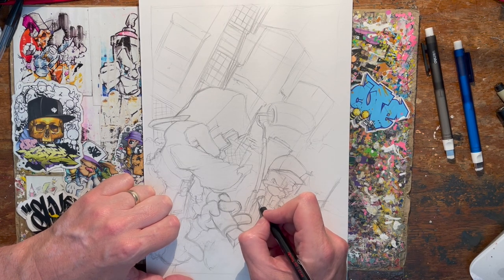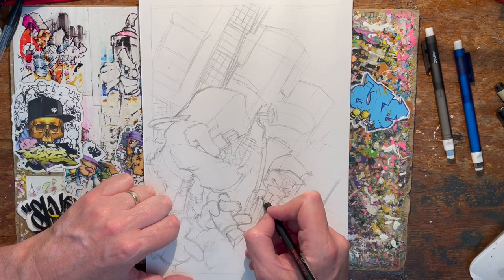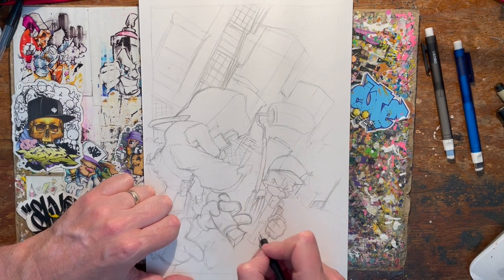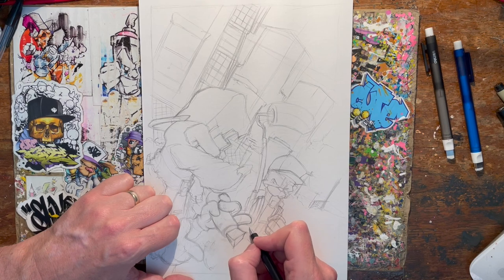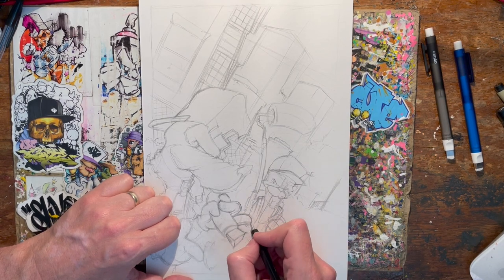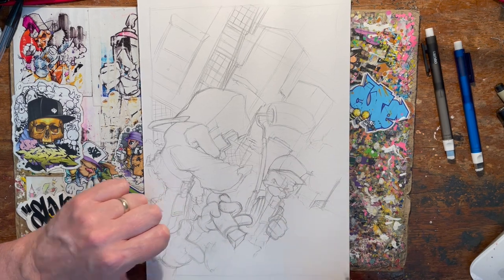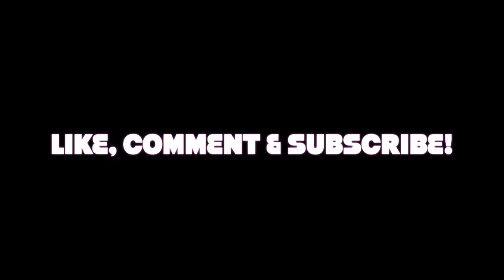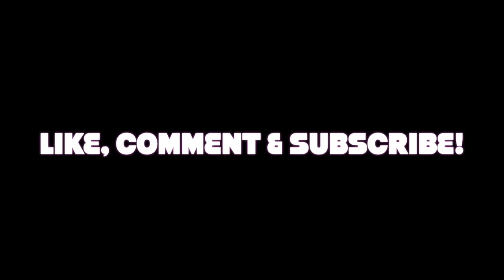I'm looking at details here on this character — that's not quite right, just tiny details, but this stuff does matter. He's enough in the foreground that you'll be able to see some of this stuff. The colour will mostly drown out any errors in the line work, but you never want to rely on it — you want to get your line work as good as possible. Make sure you watch the time lapse to see the final result. Thank you.